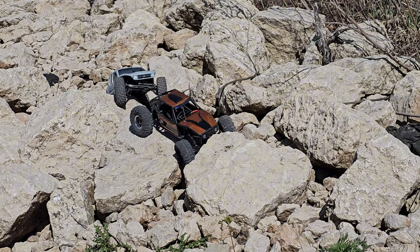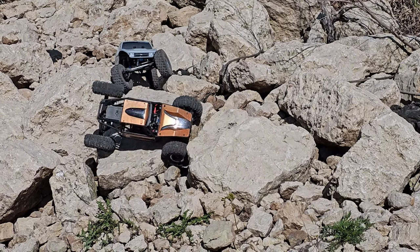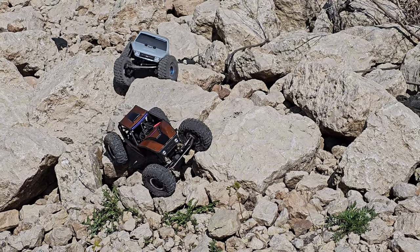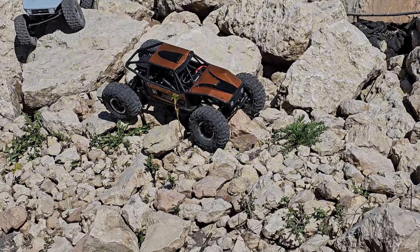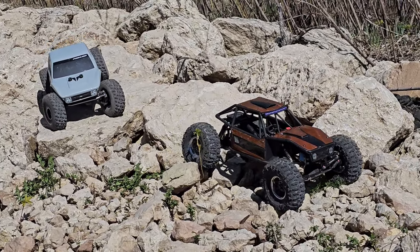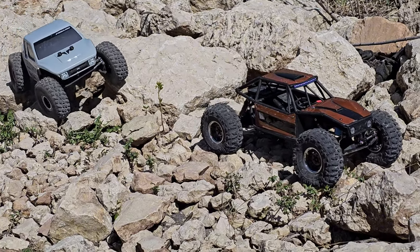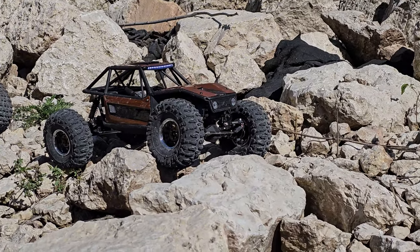Hello and welcome back everybody, this is Nick with Manitoba RC Adventures here with another running video. Today I have the straight axle Capra out, and following along behind the Capra will be my vanquished ground fox build. Hope you guys enjoy the video - drop a like if you enjoy this type of content, and consider subscribing if you aren't already. Alright, enjoy the video guys.